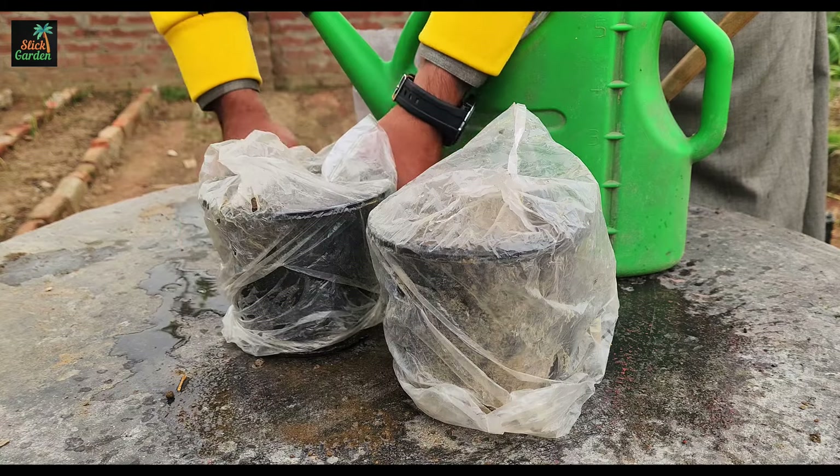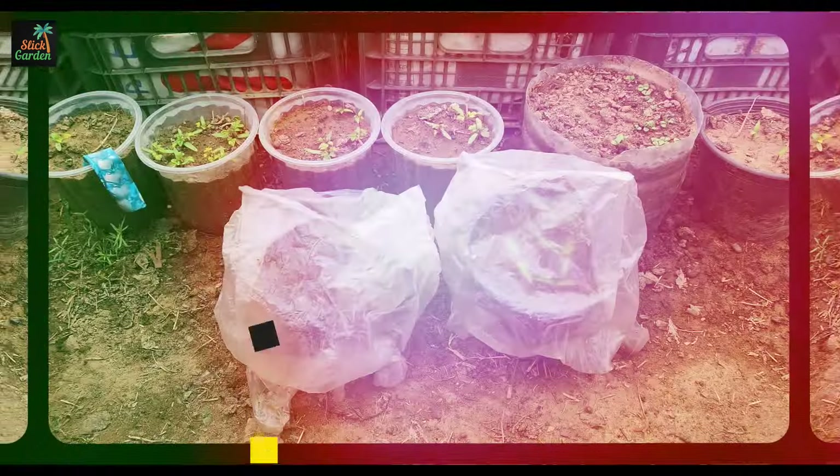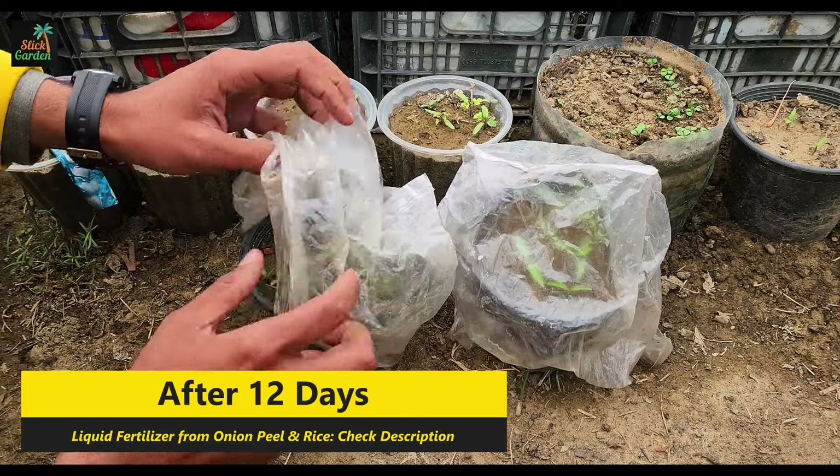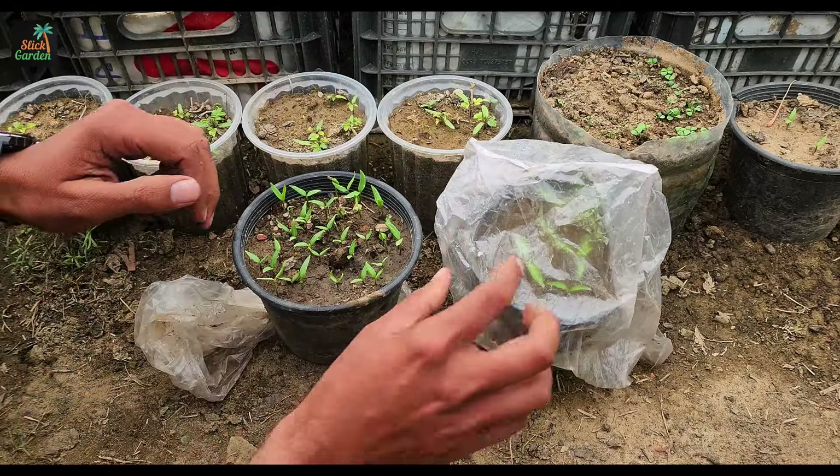Cover your seeds with some plastic sheets to keep the moisture inside. This way, your seeds will germinate faster. After germination, keep giving them this magical calcium supplement every 10-15 days.